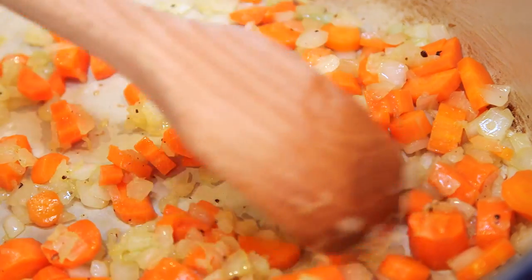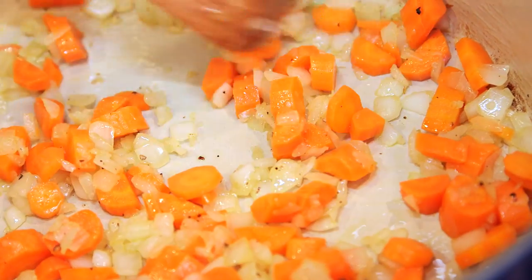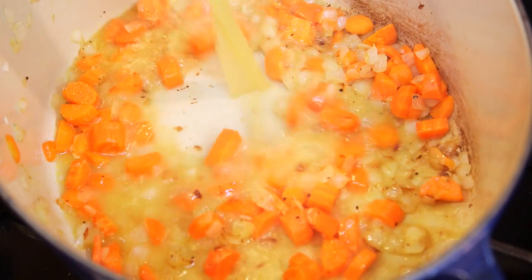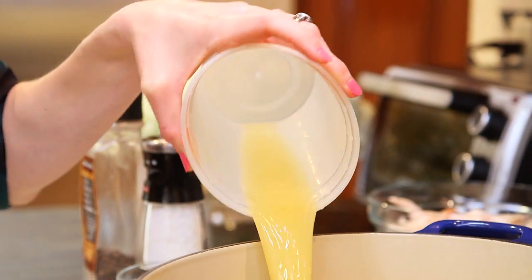I'm going to cook my onions and carrots for about eight minutes until they're nice and soft. Next, I'm going to add my chicken broth — I'm using a really good quality broth here because there are very few ingredients in the soup. My vegetables are going to simmer in my broth for about 10 minutes until they're very soft.